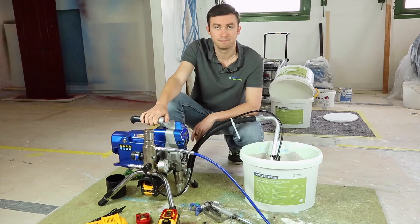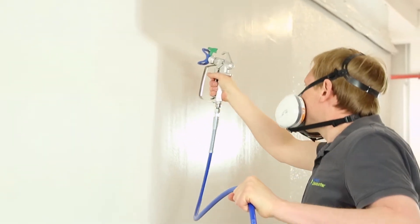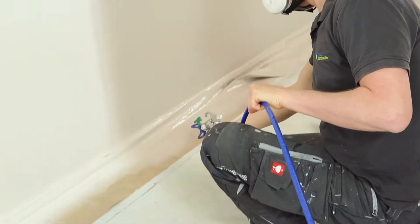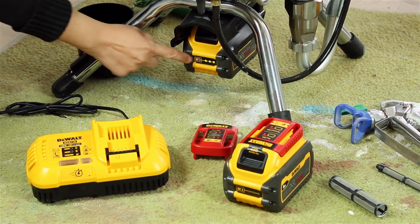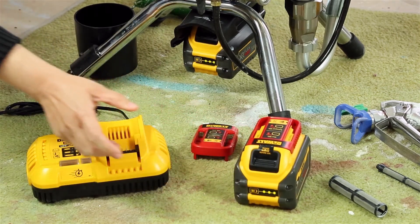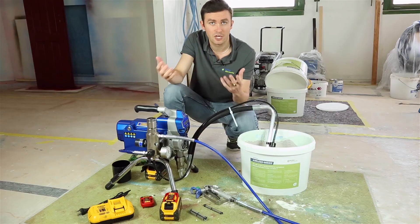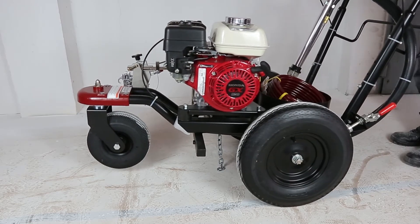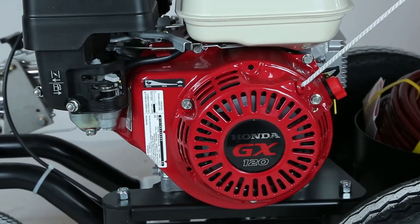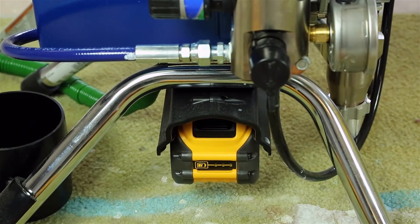To finish, let's talk about what we think will be the real strengths of this pump. The main advantage is being able to work in areas without access to normal electricity. It is also an advantage when you don't want to use large pumps equipped with gasoline motors — those are only available on big pumps of six liters or more. So for a small project, instead of bringing a big machine, you can simply use this one.